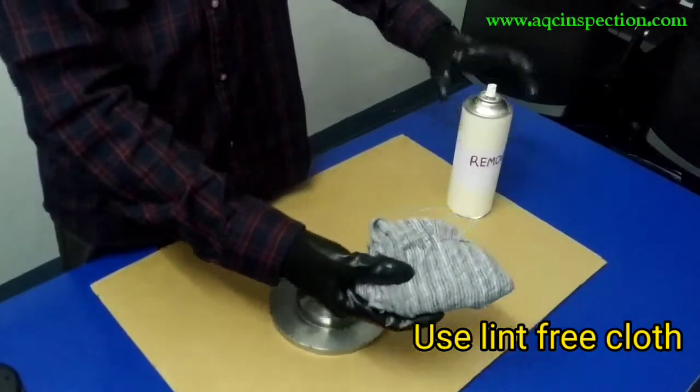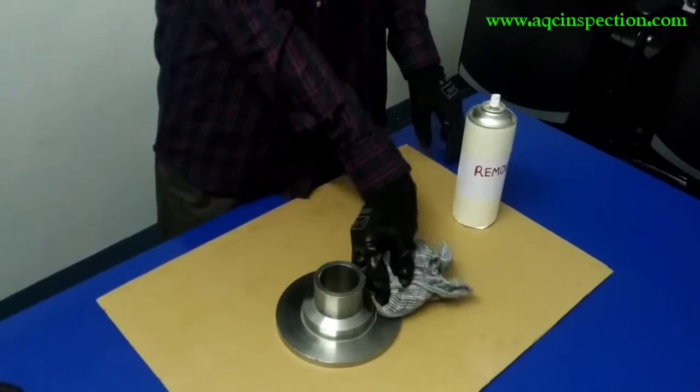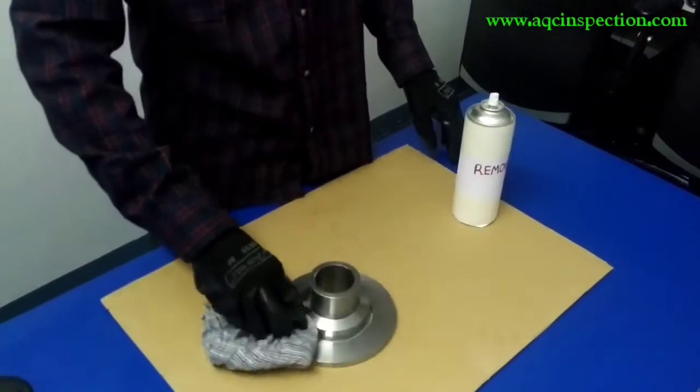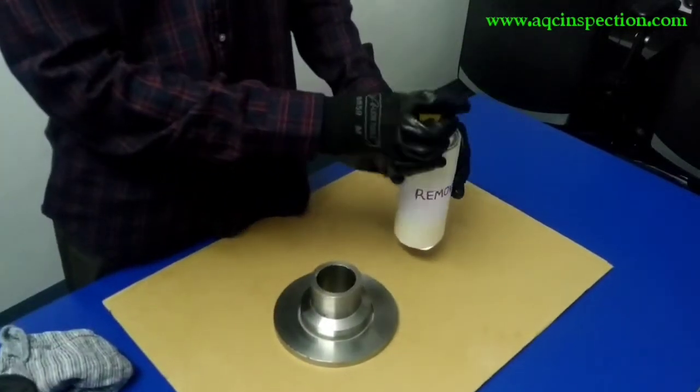Make sure you spray nicely on the lint-free cloth and wipe off the component in one simple motion — that is, in one direction. After that I am going to keep the remover aside.